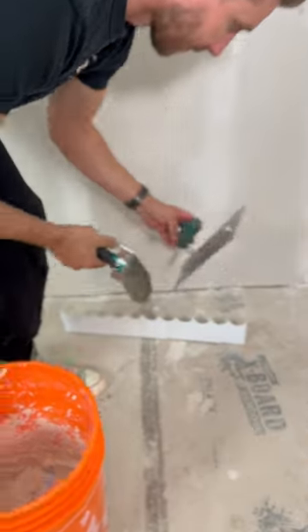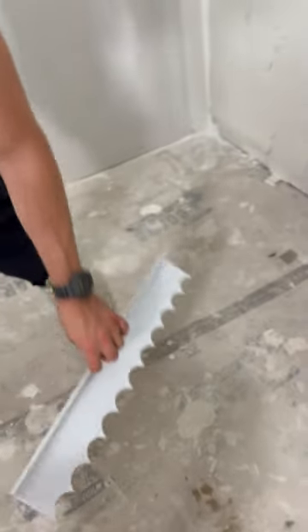So we wanted to do a fluted wall wainscot in this room and we didn't want to pay someone to make a custom fluted wall for us. So in true refresh fashion we decided to do it ourselves. The first thing we did was to create a mold or a relief of the fluted pattern out of vinyl.